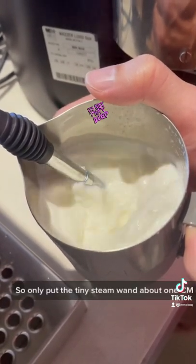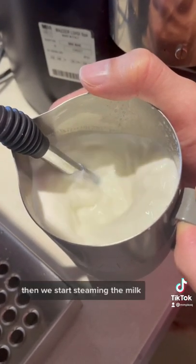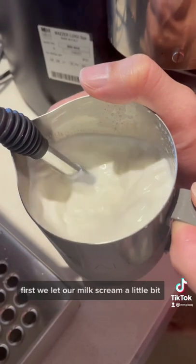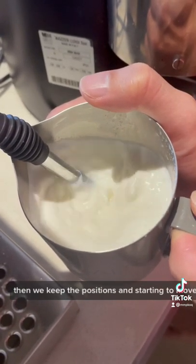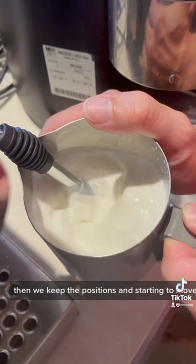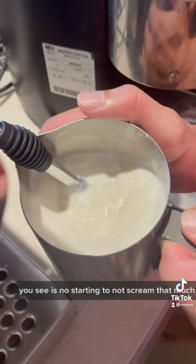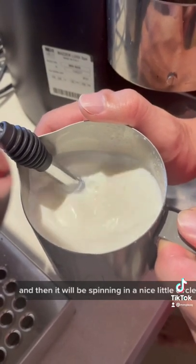Put the tiny steam wand about one centimeter deep inside the milk, then we start steaming. First we let our milk scream a little bit, then keep our position and start to move left and right. After a while you'll see the milk starting to not scream as much, and then it will be spinning in a nice little circle.